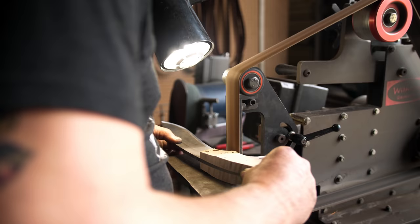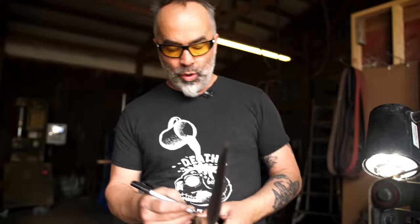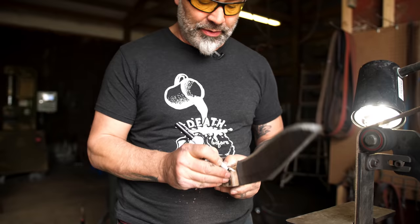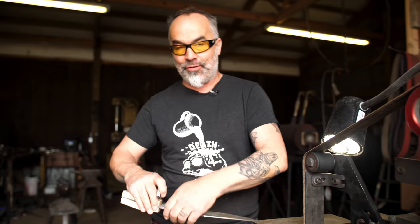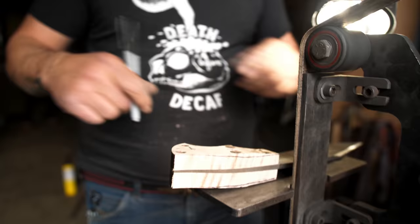I'm going to draw some lines on here for a guide to show me what I want to take off. I've already marked some lines up top — I'm just going to continue these straight on down through here. I'm going to do a little twist different on this knife, just giving myself guidelines. This will be a wedge — I'm just taking that and that off.